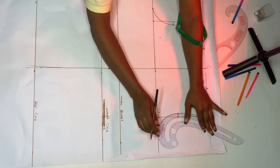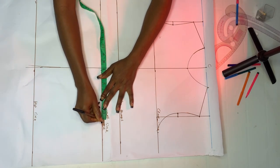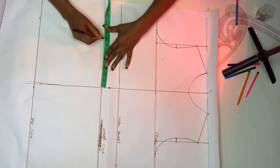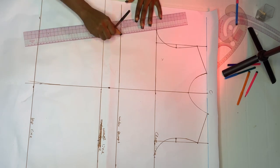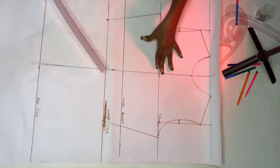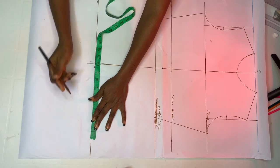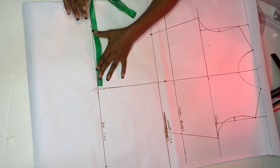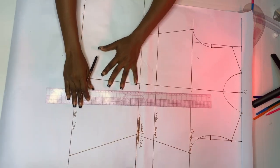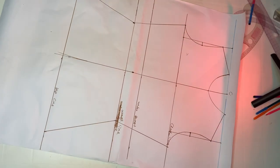Come over to your waistline and mark your waist circumference divided by 4 — that's 7 for me (28 divided by 4). Mark it and connect from your waist back up to your chest line, repeating on the other side. Then at your hip line, divide your hip circumference by 4 — I'm using 10 (hip circumference of 40). Mark it and connect, repeating on the other side.